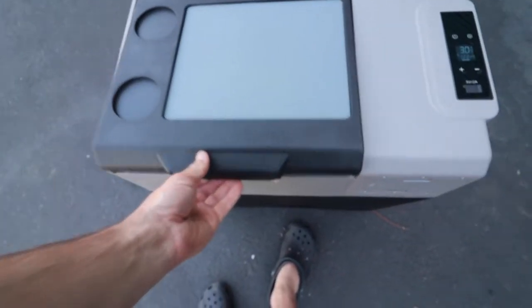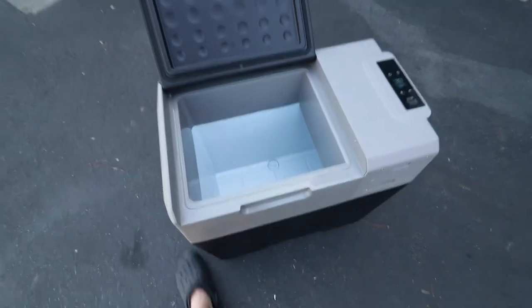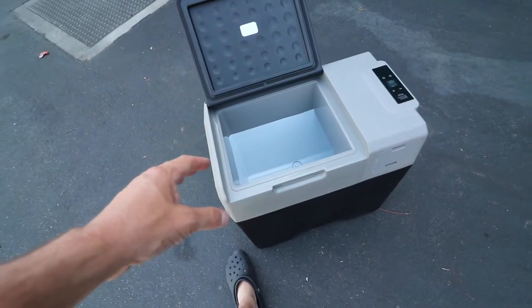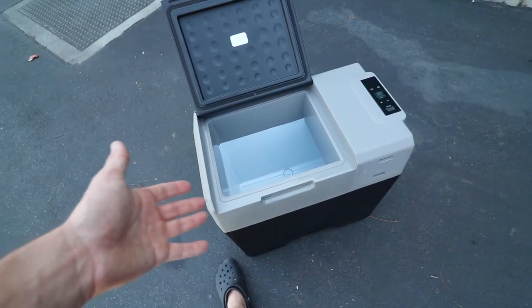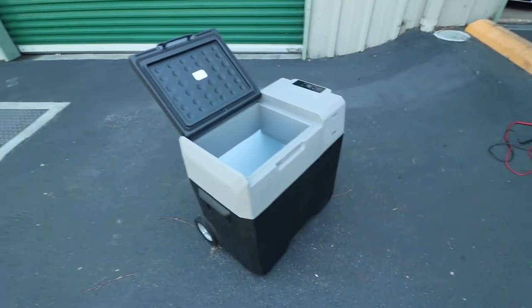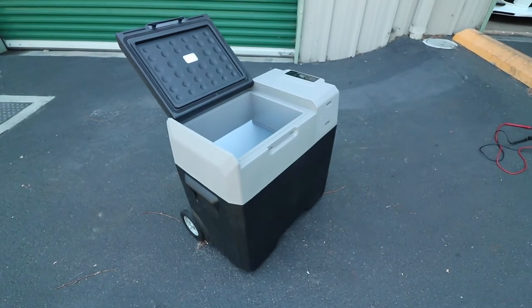Now I can switch it to eco mode to save some battery and hold at 32 degrees or the 30 it's already at. The overall size inside this cooler was quite enough since I wouldn't have to put any ice inside. This is the 52 quart cooler, and with that I was able to fit enough hamburgers, hot dogs, eggs, and bacon for 13 people for three days — which says a lot about the size and how much you can actually fit inside.